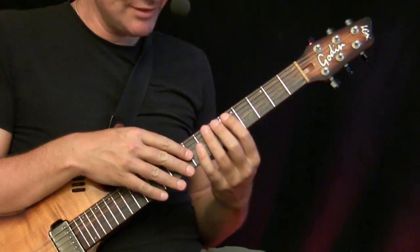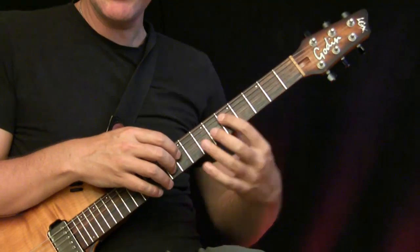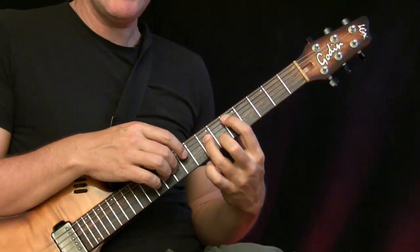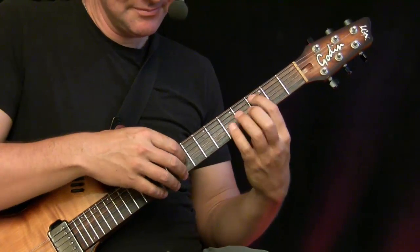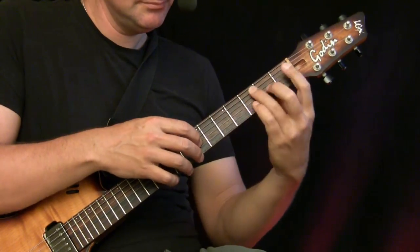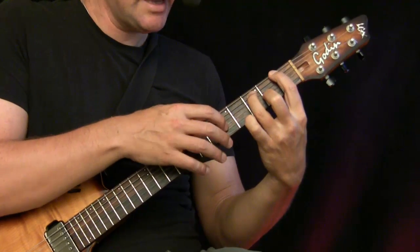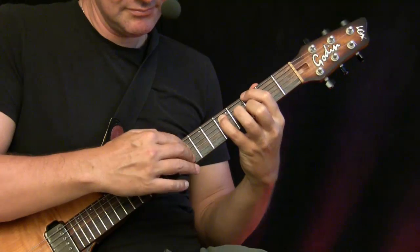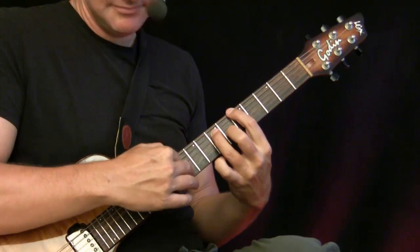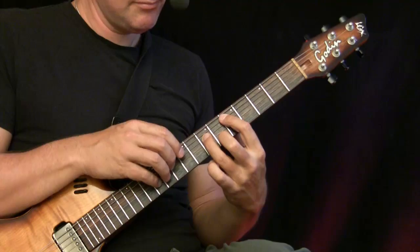First we need to understand what is played. The chords: first play D minor, tap in the chord and then the melody. Then we go to G minor.